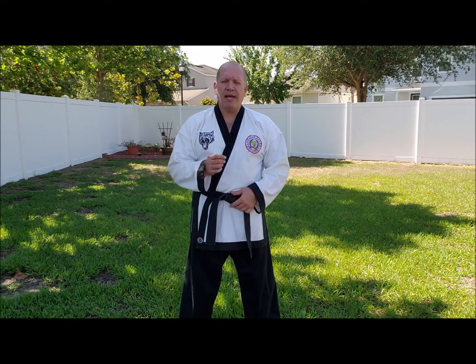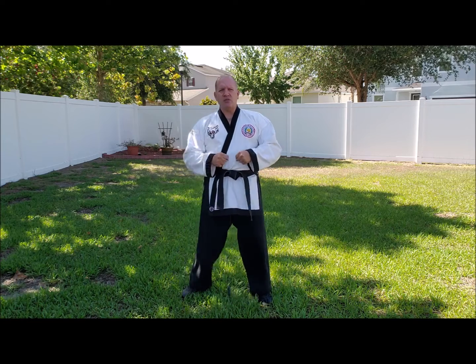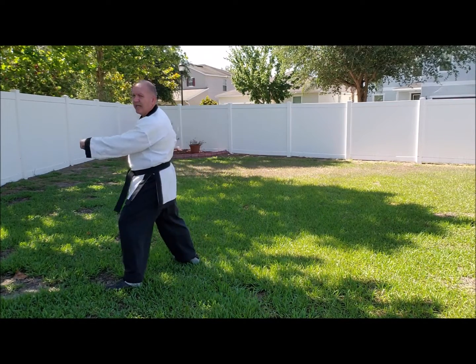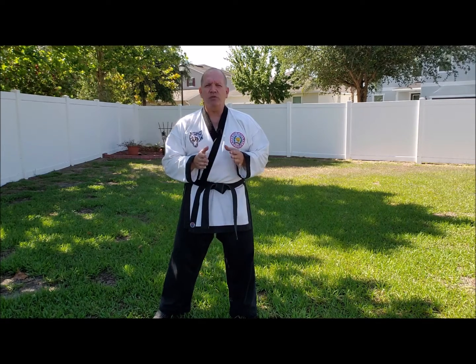Okay, basic form number one, Ki Cho Hyung Il Bu. This is the very first form. And right off the bat, the most critical thing I see in most Tang Soo Do videos online and even at tournaments is very robotic movement. You'll see movement where instead of moving smoothly, the student will step like a robot — very mechanical. I want to encourage you guys to move and glide as you move. You're practicing a form of combat. You shouldn't be moving like a robot stomping. You should be moving smoothly with balance, grace, form, and power.